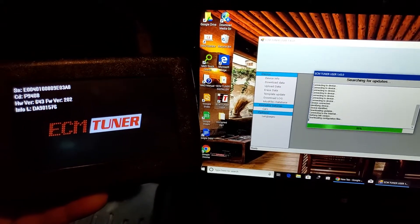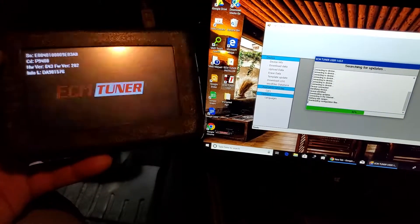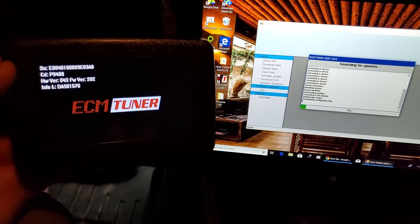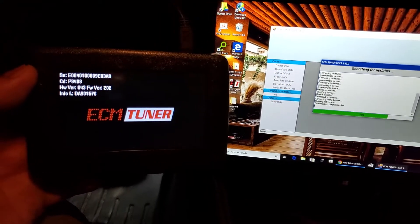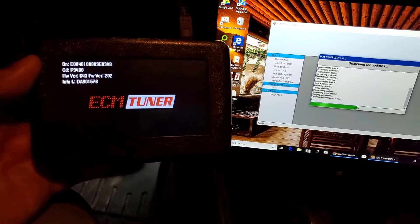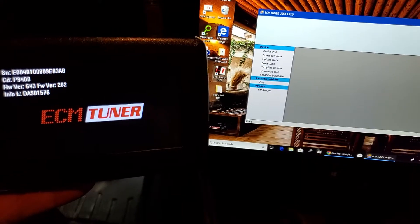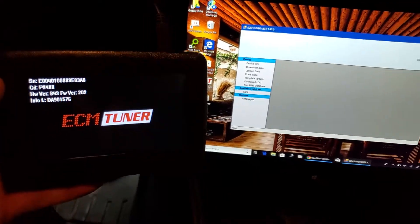I'm going to pause the video here. I strongly recommend updating it first from the computer. Once it's done, I'm going to unplug it, plug it into the car, turn the car on, and select my proper vehicle so I can copy the ECU. This allows the ECU to get a copy — I'm going to back up the original one from BMW. Then I'll come back to the computer and upload that into a file, which I will send off to Sergi, and he works his magic on it and sends it back to me.